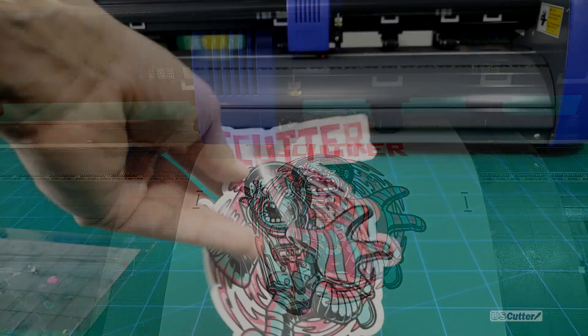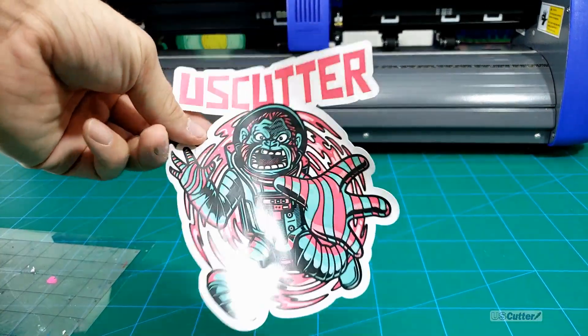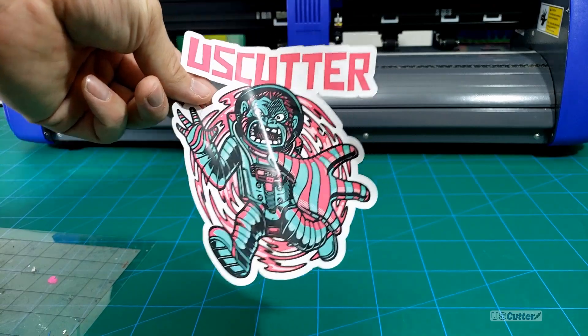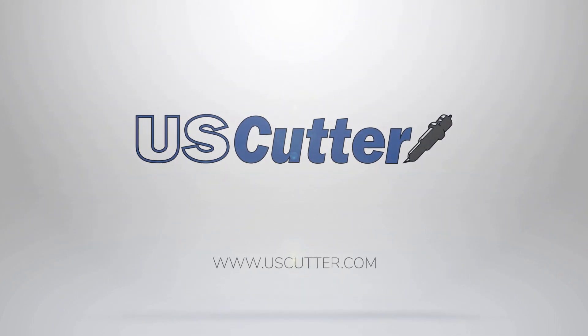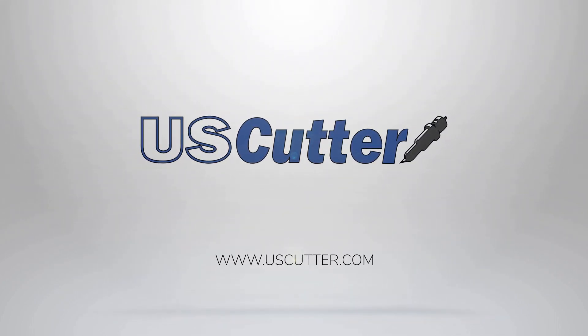Be sure to check out some of our other videos — we've got plenty of other Quick Cuts videos that are very helpful if you're just getting started with a vinyl cutter, and a lot of other stuff too. Thank you so much for taking the time to watch this. Be sure to subscribe or hit the like button. Have a wonderful day.